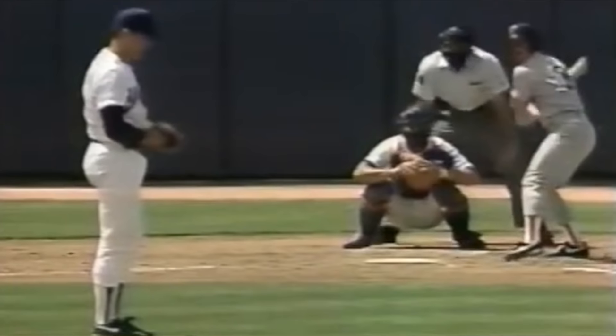People forget Ryan had a complete hammer. Here he knocks down Jody Reed. Now that he's in Reed's head, he breaks off these wicked curveballs that absolutely just buckle him. A complete savage move. Look at that.